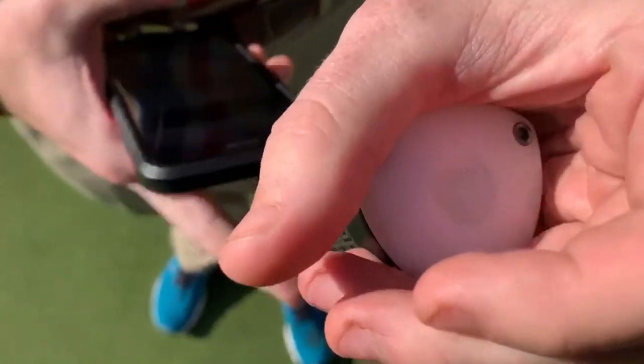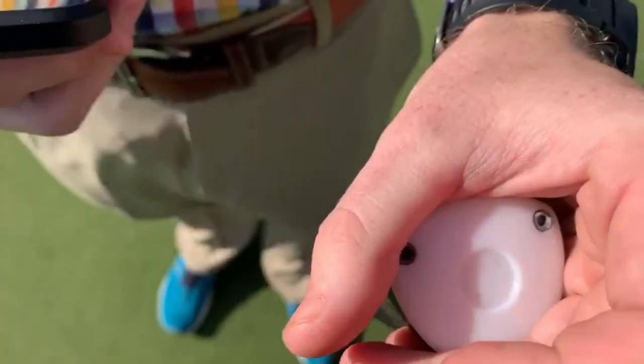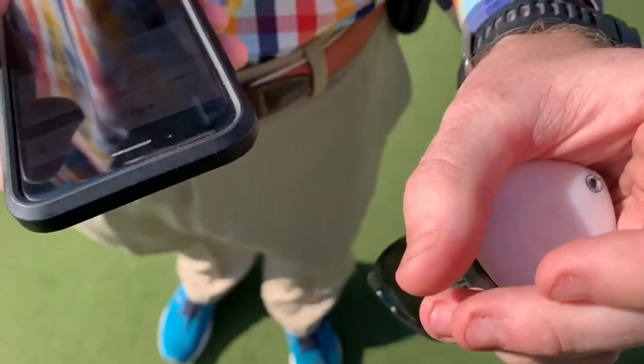Usually within a minute or so, we're going to get this light to turn green. And once the light turns green, we'll be able to scan the sensor.